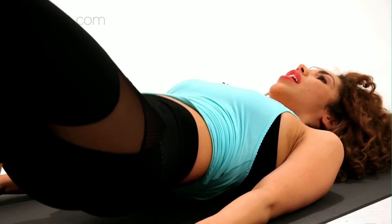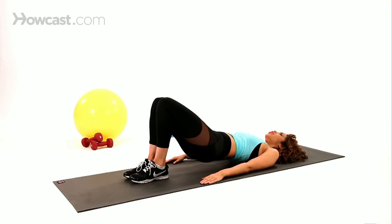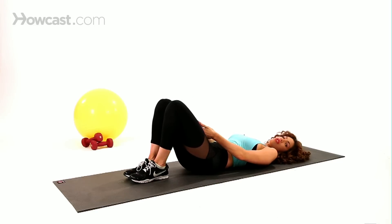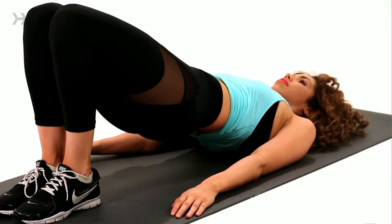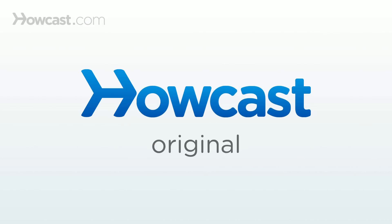This way you keep the lower back protected and the core nice and stable. You're just going to take it up and down, and you can do about 10 to 12 reps to target your inner thighs and glutes. And that's how you do the bridge with squeeze.